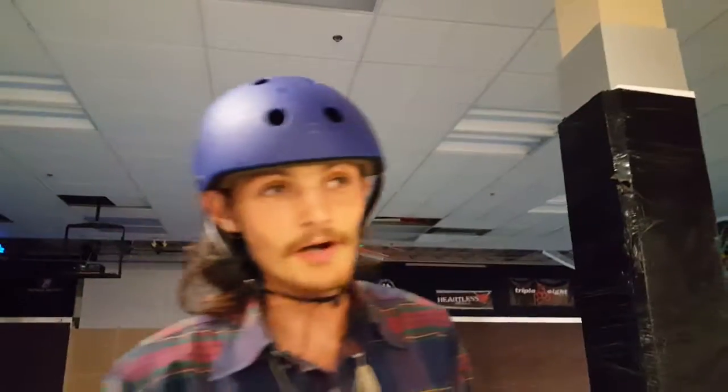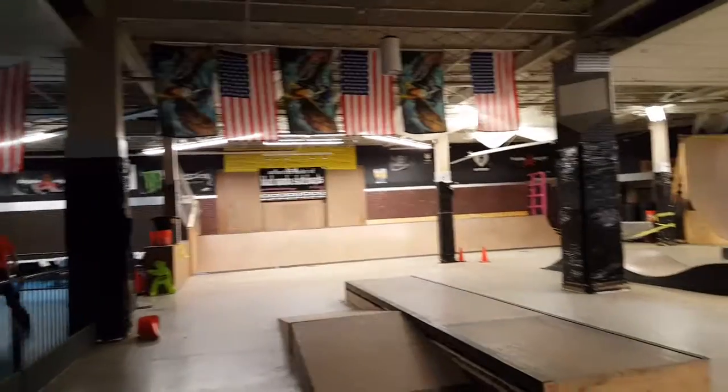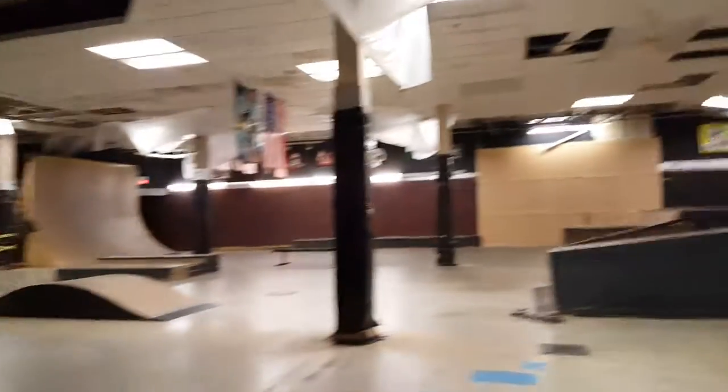We're out here at Black Mamba Skate Park outside of Syracuse. It's an indoor facility inside of a mall. I don't know how long it's been open. There's a mini ramp, a vert wall, a little down rail, some cool pump waves, a long quarter pipe, and a long ledge.